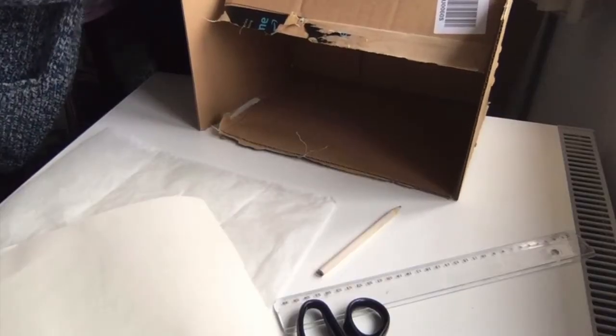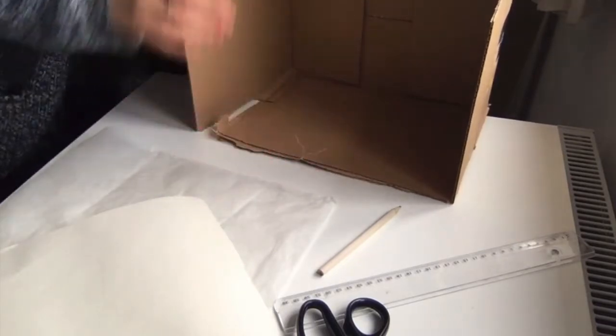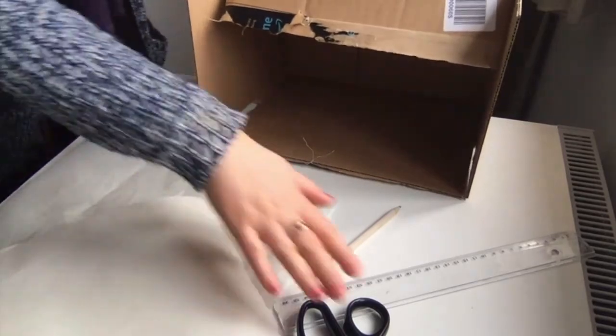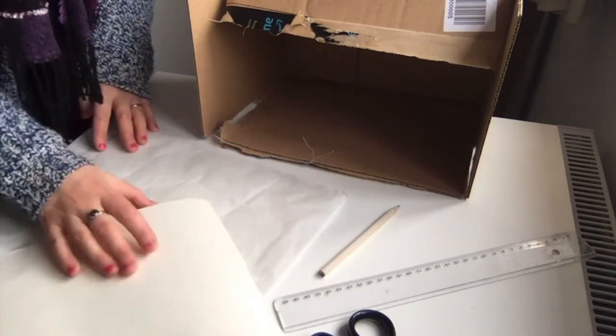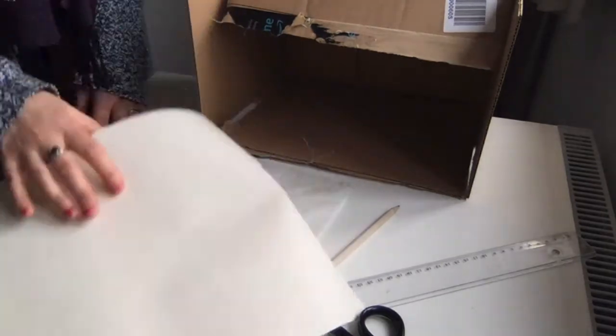You'll need a box — just make sure your products fit nicely in the box. You'll also need a pair of scissors, a ruler, a pencil, baking sheets, and a piece of paper that will be used as your background.